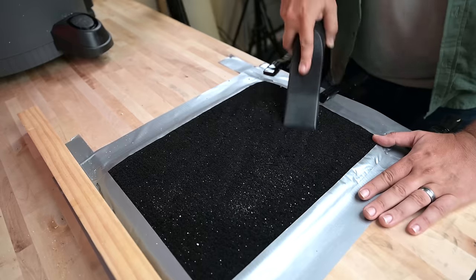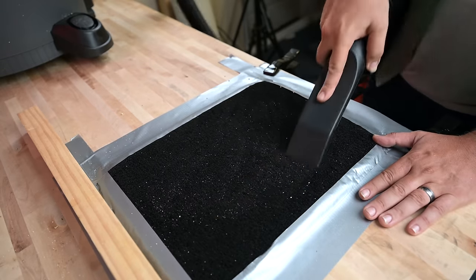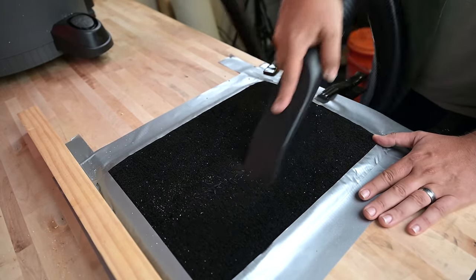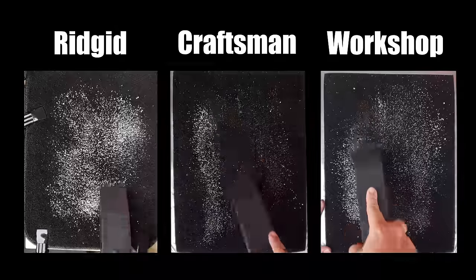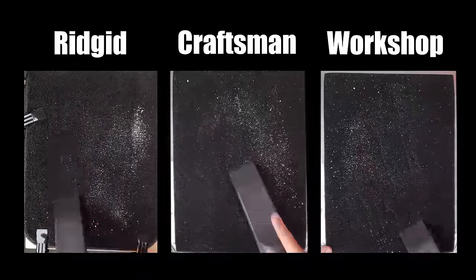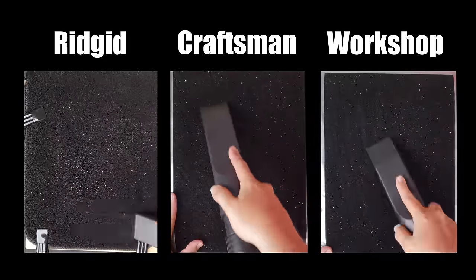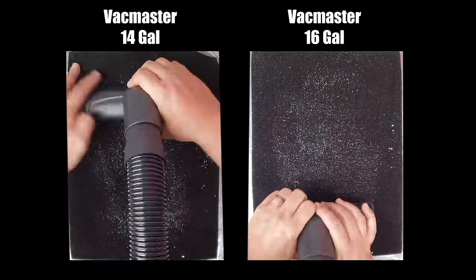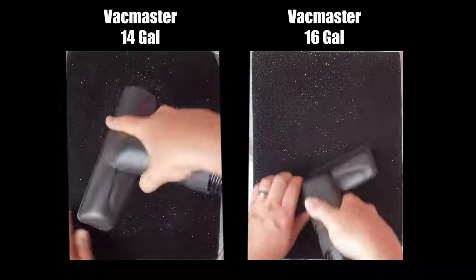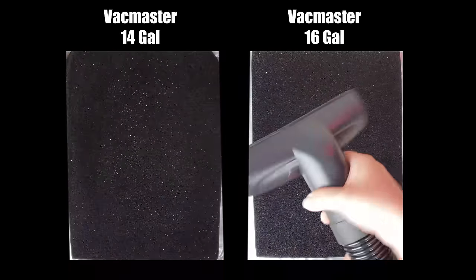Another important test is their ability to clean cars, and for me this is a simple question: do they have what I call a claw tool — some people call it a car tool — or not? It's pretty much the most used tool in car detailing. Here again the Rigid, Craftsman, and Workshop had one and all did about the same, while the VacMasters did not come with a claw tool, so I had to use the utility tool, which was sub-optimal.